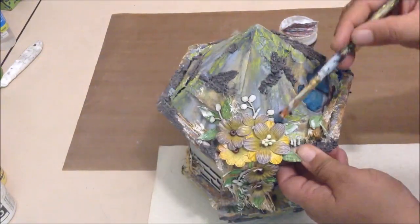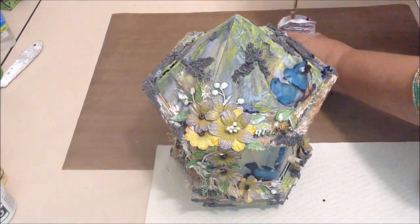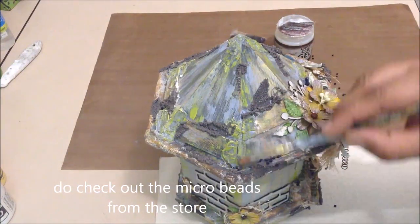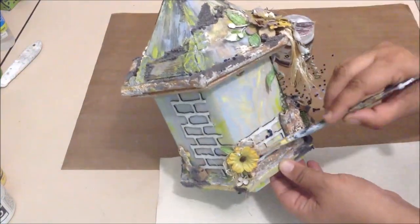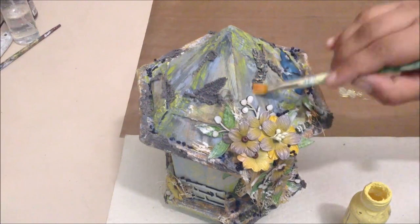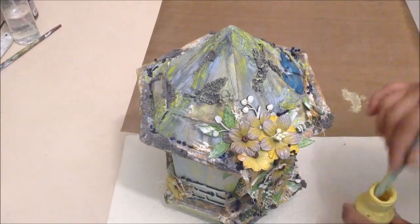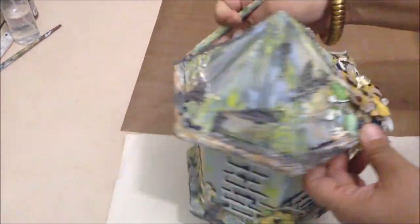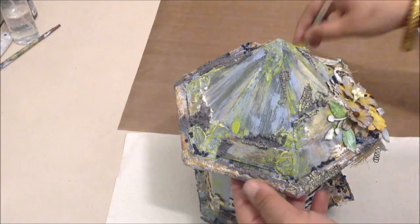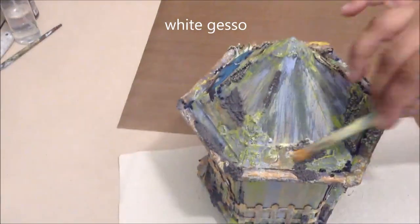I covered a few gaps with black beads adhered with soft gel medium — a quick and easy way to adhere beads that also adds texture and depth to the project. The textures from the embossing texture paste then need to be highlighted, so I did dry brushing with yellow onto those textures to bring them out. I also dry brushed throughout the birdhouse with gesso.